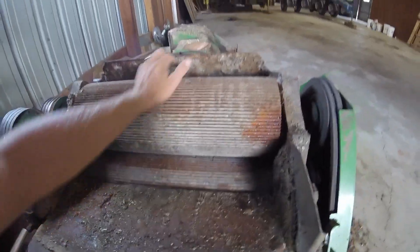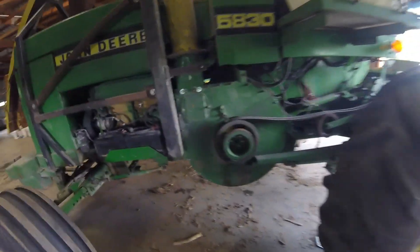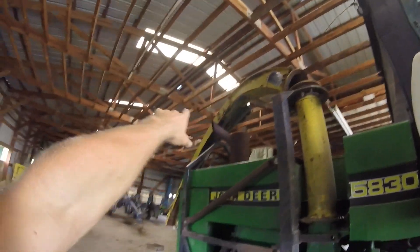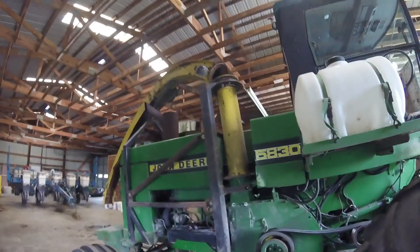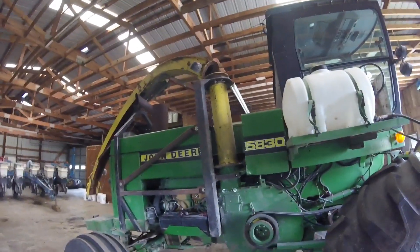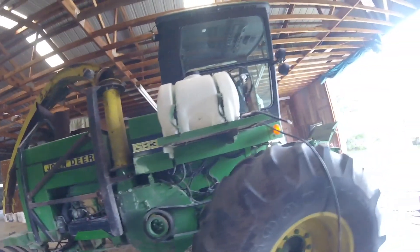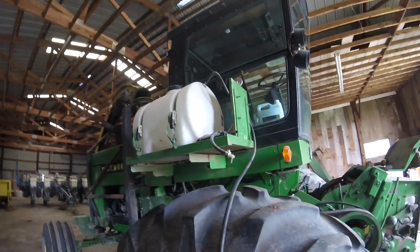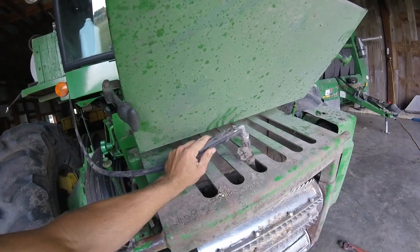Everything will be crushed — it's chopped into little pieces and then crushed — which it will be augured through this machine to this blower. This fan will blow it up the spout, which it's down now but it will be sticking up high, and it will leave the spout at 300 miles an hour into a truck. That's pretty much the gist of the machine. I do keep inoculant in this tank here to help the fermenting process, and it'll be sprayed on right here as the corn enters the machine.